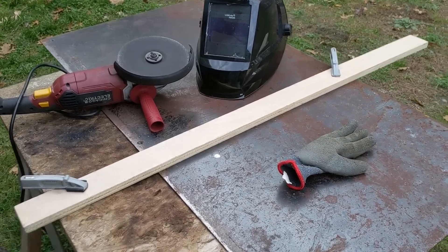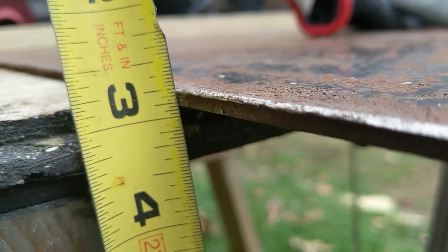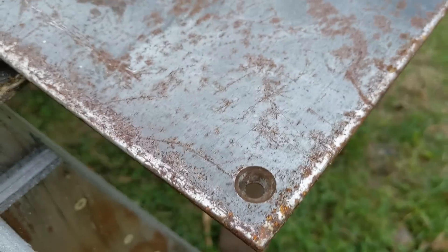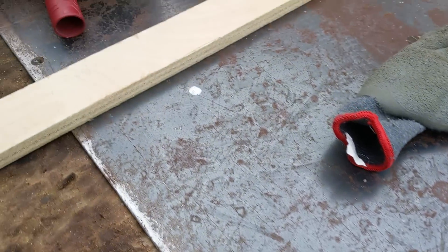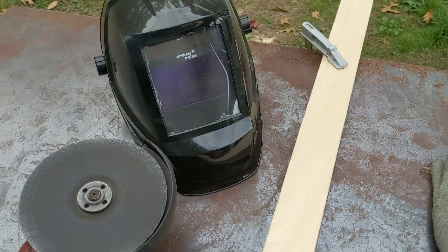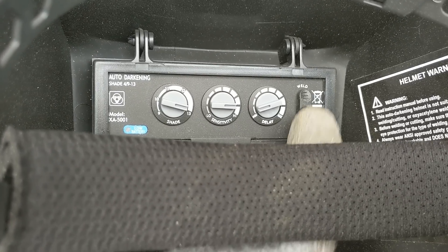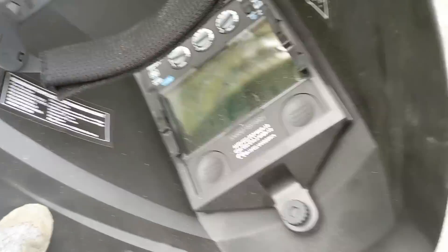I have a sheet of steel here and I'm going to cut this to make a floor. Not actually sure how thick it is — maybe 3/16ths — pretty thick, pretty heavy. It has a couple of holes in there that I won't need. I put a straight edge on a mark that I drew, got my big grinder out, and set it to the grind setting. Let's see if that works.